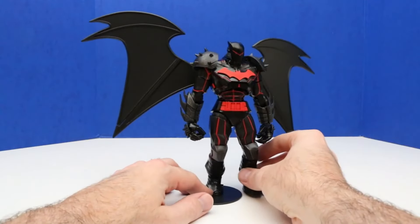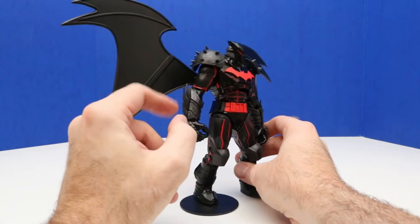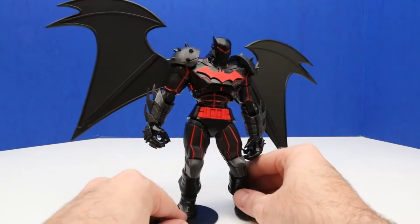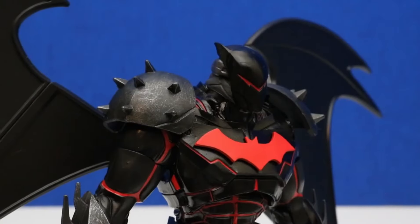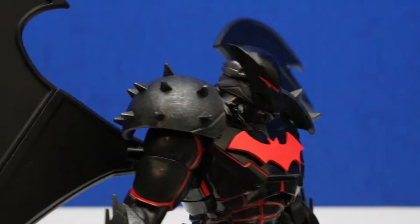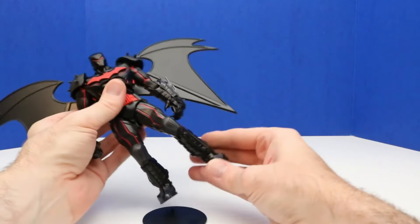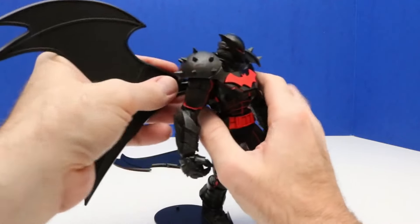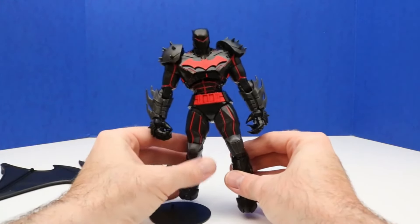Here is this Batman figure — check out this armor: the spikes on the hands, the forearm, the shoulder spikes. Let's get a closer look at those — that's the hand and forearm spikes, and the shoulder spikes. This figure comes with a really interesting design and lots of articulation. The wings do come off — we'll see what it looks like without the wings. Actually, I think I like it better without the wings, although it's neat to have the wings as an extra accessory.